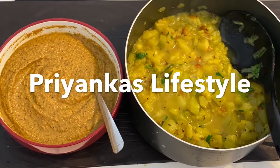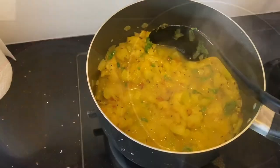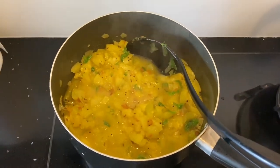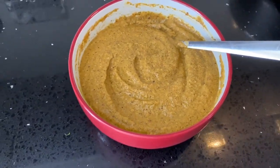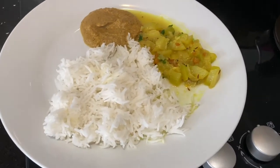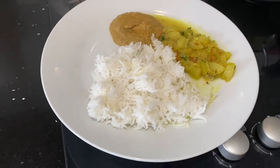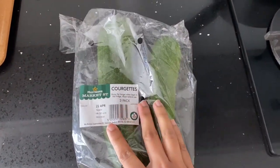Hi everyone, welcome to my channel — that's the intro from my little one, hope you liked it. In today's video I'm going to show you a chutney and curry recipe made by using only one vegetable. This combination of curry and chutney really tastes good with plain white rice, so let me show you how I prepared.